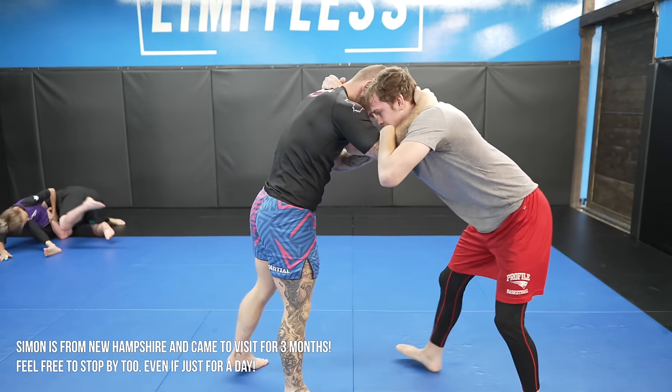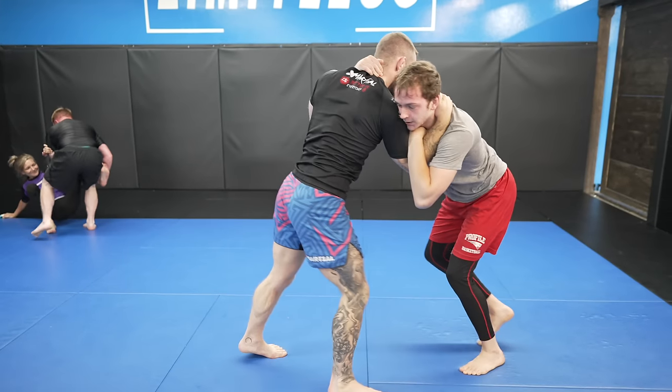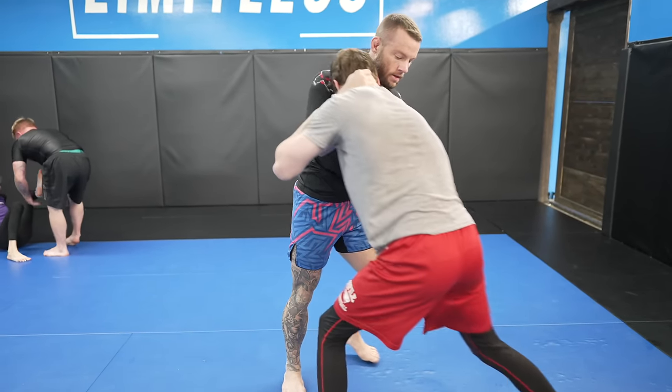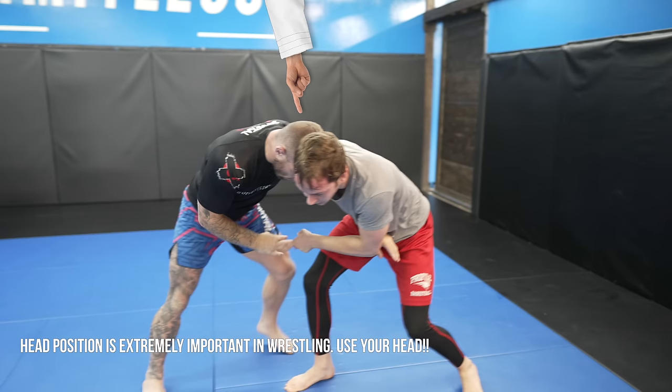It's going to be hard for either of us to get offense going with equal grips on each other. Simon tries to take a shot, but it's kind of pointless with my collar tie in the way — other than using it as a feint to get a reaction. I let Simon take an underhook. I'm giving him a little bit, but I'm not giving him too much, as I position my head as a frame, which really nullifies his underhook. It's head position.